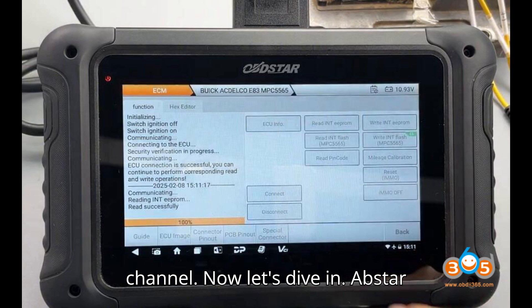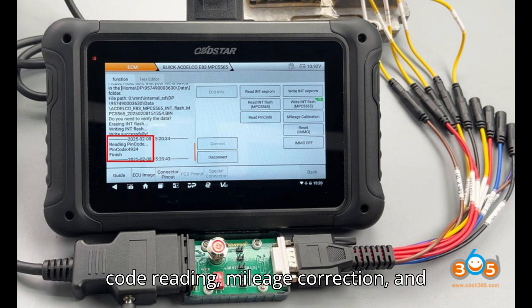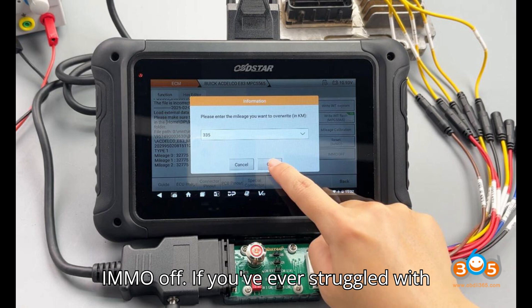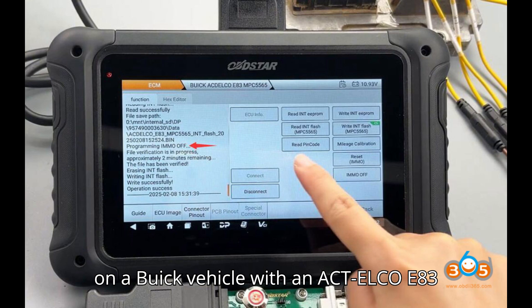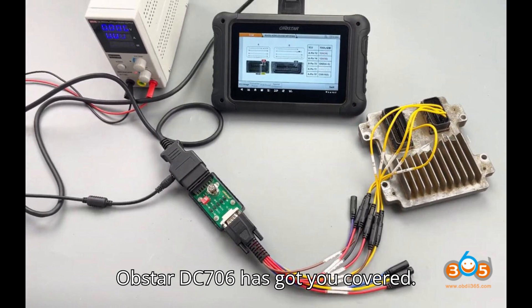Now let's dive in. Obstar DC-706 now supports Buick Actelco E83 ECM for pin code reading, mileage correction, and IMMO off. If you've ever struggled with modifying mileage, reading pin codes, or disabling the immobilizer on a Buick vehicle with an Actelco E83 ECM, you'll be thrilled to know that the Obstar DC-706 has got you covered.